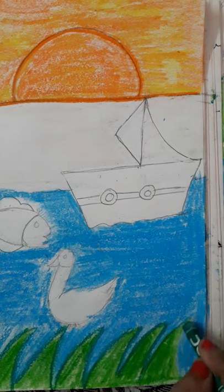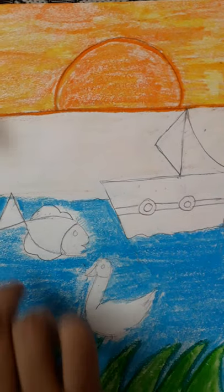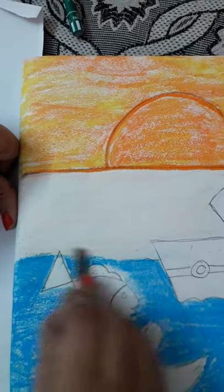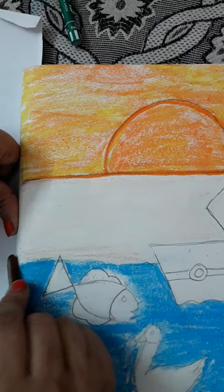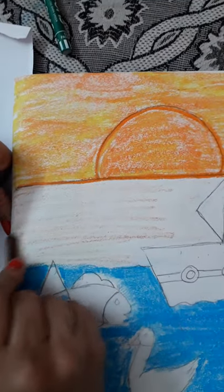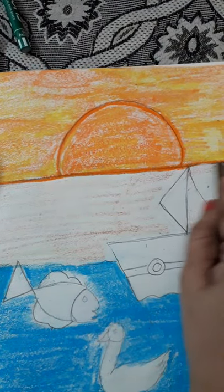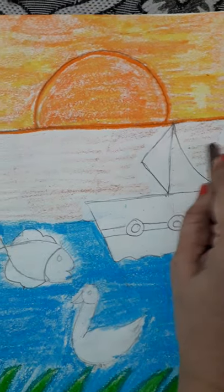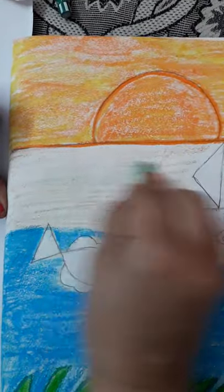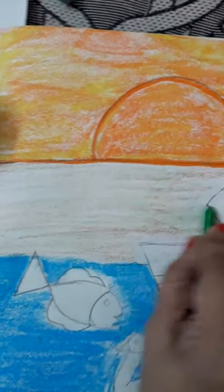After finishing coloring the grass, you can see the space there — the empty space. What you'll do is very lightly do this brown color. Can you see how ma'am is doing? Very light, only just to cover the space. Then you will blend in light green — give the shade this way.